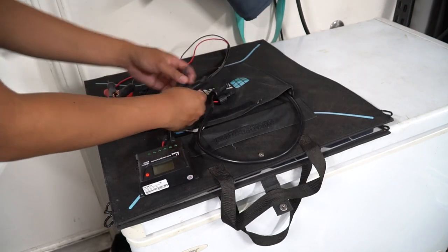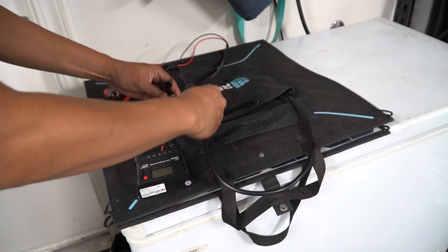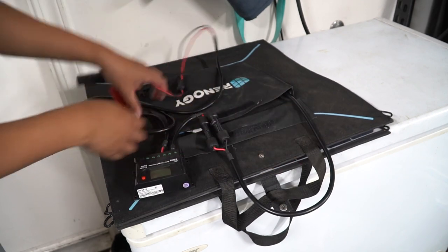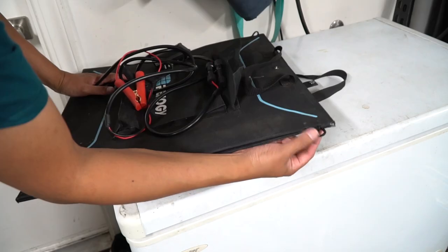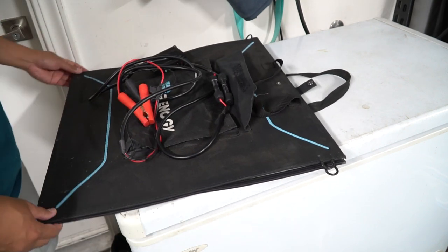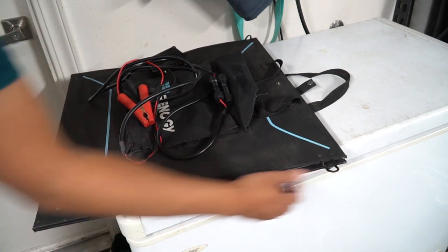This thing is pretty much ready to go as is. You don't really have to do much — just plug it in, set it up, and stick it on top of the car or on the hood and you should get a charge. Now this solar panel doesn't actually have any feet in the back, which is kind of a bummer, but it does have these little loops that you can use to hang it off something. I'll show you guys that later.